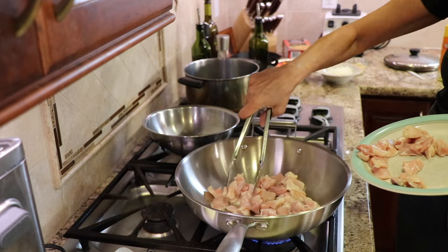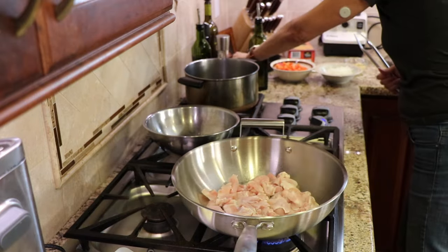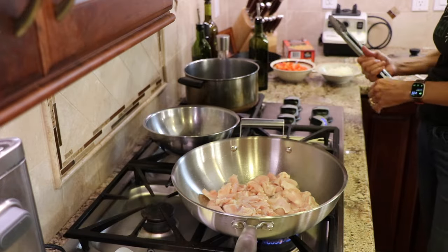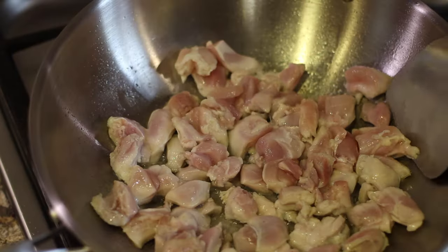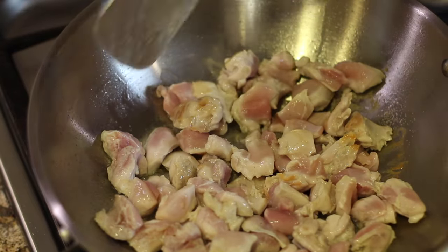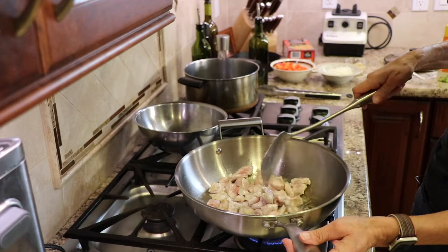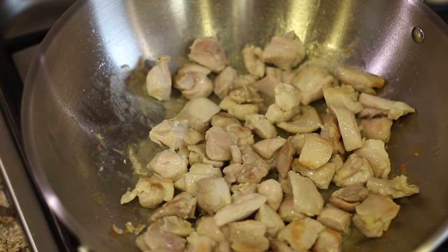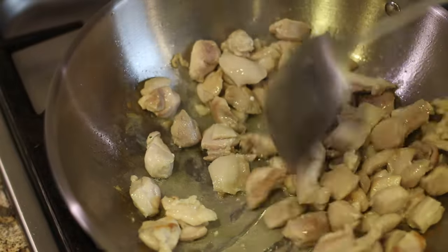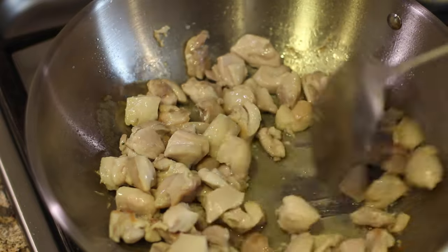Let the chicken sear for two to three minutes without moving it. Season the chicken with a little bit of salt — you always want to season your layers. After about three minutes, flip it over — you can see how some of it has gotten some nice browning. Let it cook another three minutes pretty much undisturbed. Then toss it around and cook it until it's no longer pink, which should take another two to three minutes.